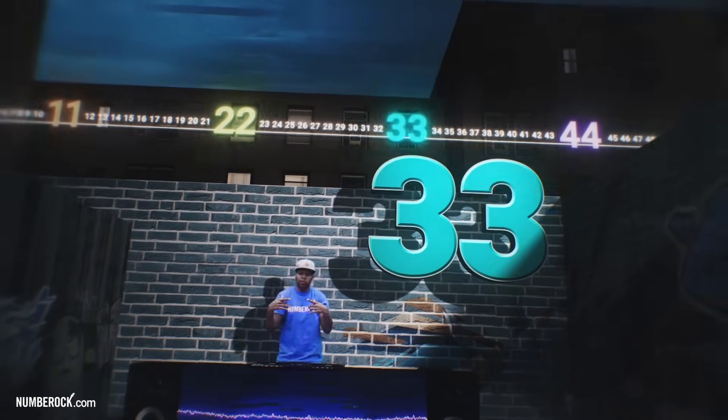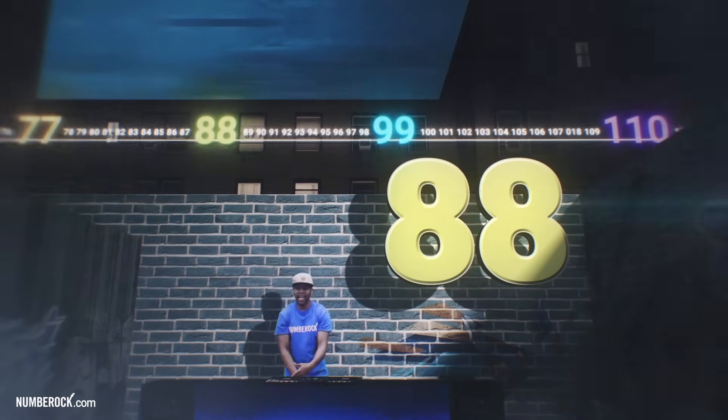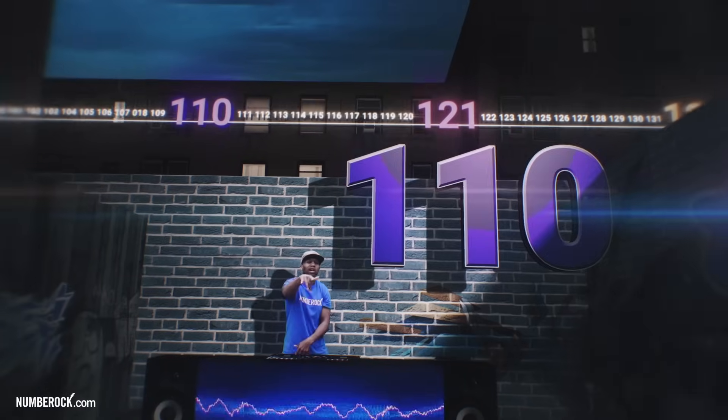11, 22, 33, 44, 55, 66, 77, 88, 99, 110, 121.